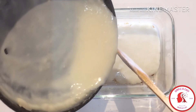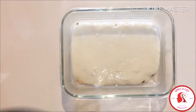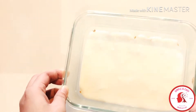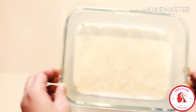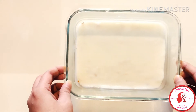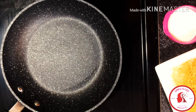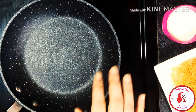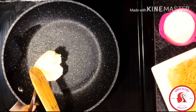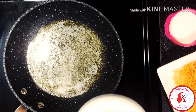I'll pour the milk pudding into the serving dish now and put it in the refrigerator for around one to two hours to set it nicely. Once my milk pudding is ready and set, I'm going to prepare the vermicelli.